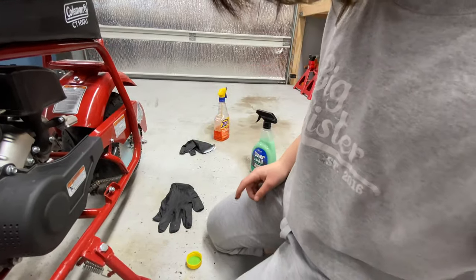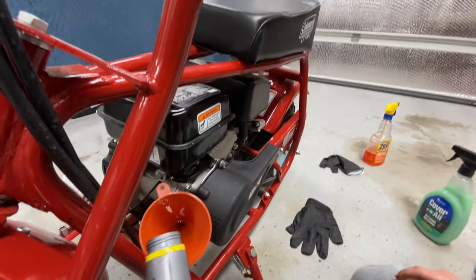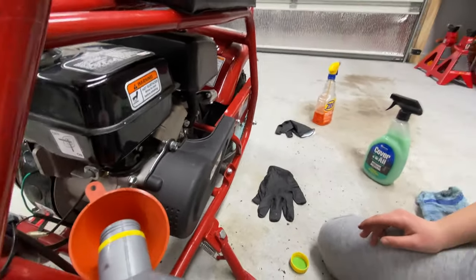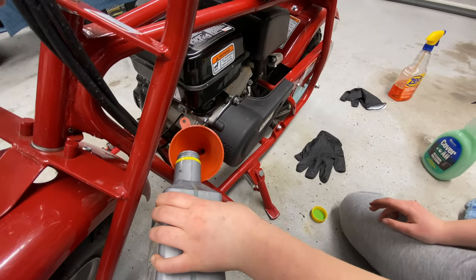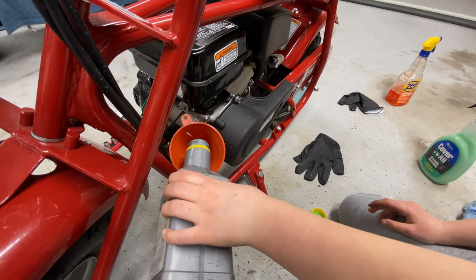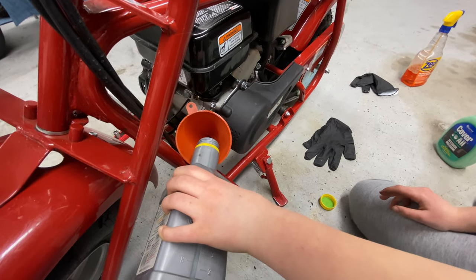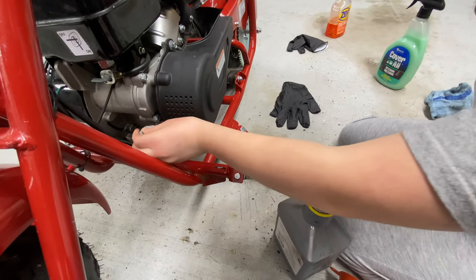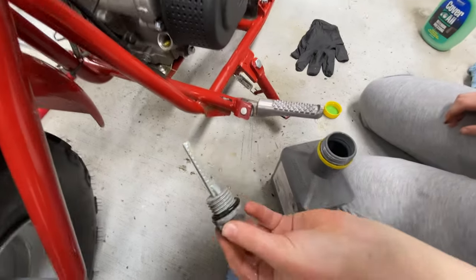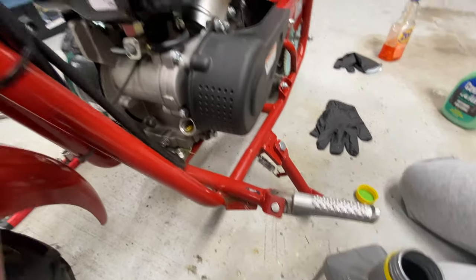A tiny, tiny bit, but we'll do more. Nice and slow. Good. More. Probably one more glug. There we go. So go ahead and stick it in there, pull it out — it's full. Perfect. You can tell it's full when it's about to run out.